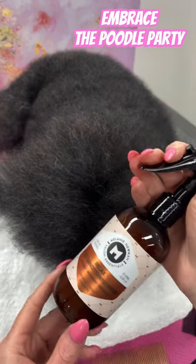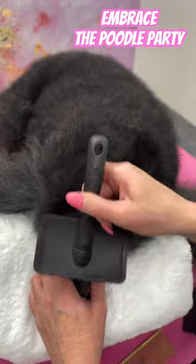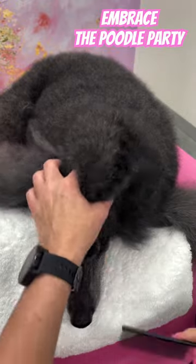Hi, it's Mel here. Christmas is the busiest time of year for groomers and I haven't had the time to cut my own dog's hair. So I'm going to share with you how I band the front of my poodle's top knot.